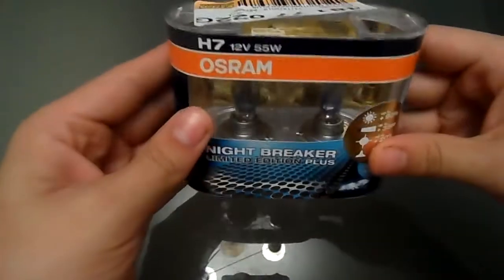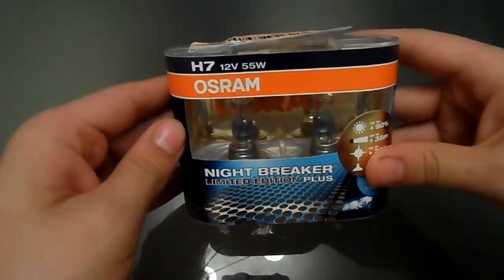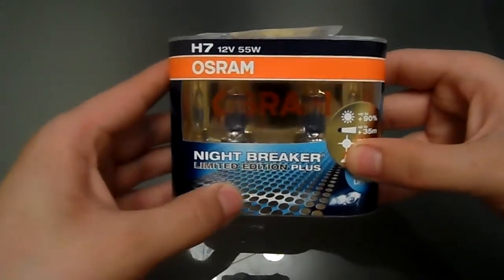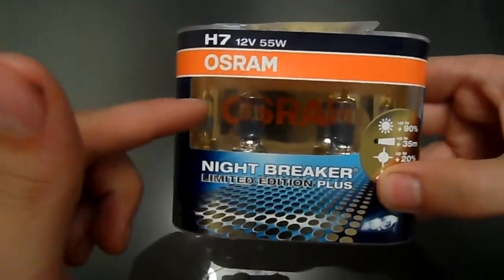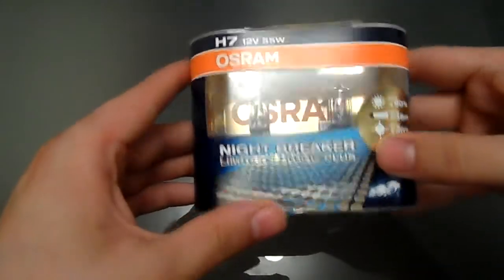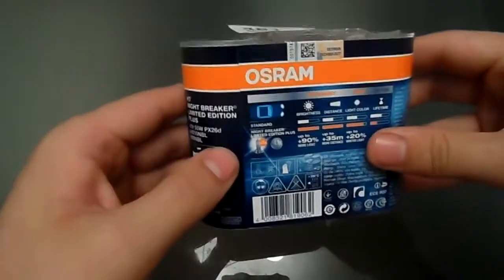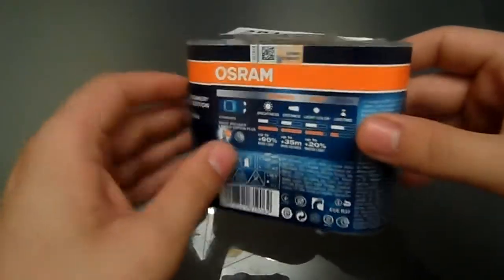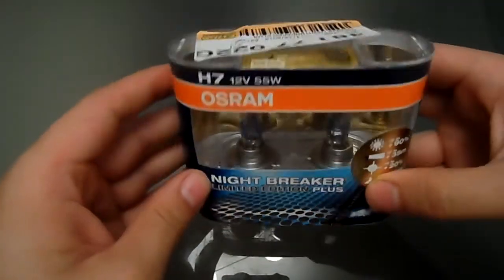Pretty standard box. It's very similar to the Nightbreaker Pluses box. It just obviously says limited edition on it, and it's got some gold spots and actually in the very back there's gold where that's normally silver. But it's a standard box. It does look nice. Then again, the normal box for the normal Nightbreaker Pluses is also quite a nice looking box.